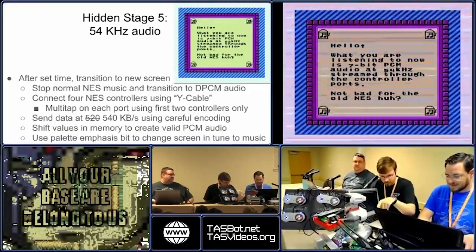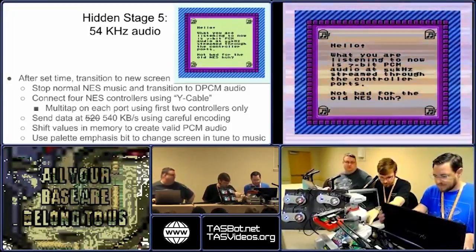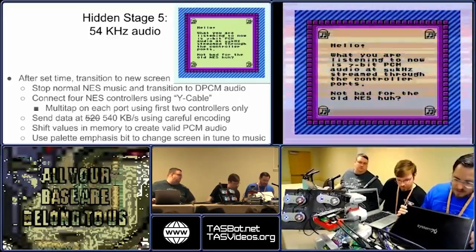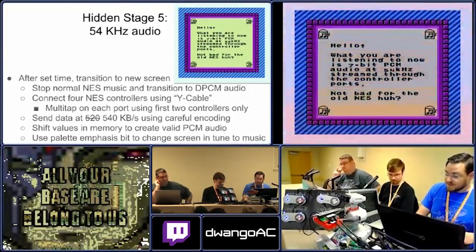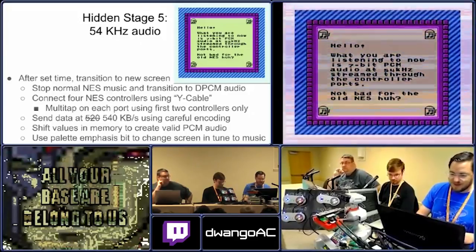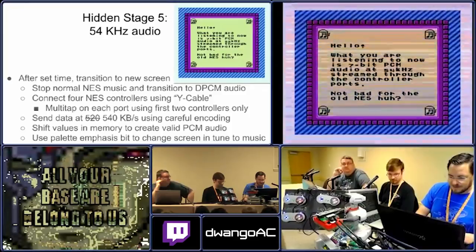Are you plugged into the console properly? Make sure we're getting inputs. Oh yeah, we're definitely getting inputs. Every single time we try to do something crazy it backfires — it wouldn't be a TASBot stream otherwise. Exactly.